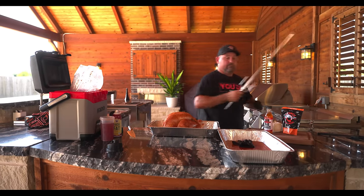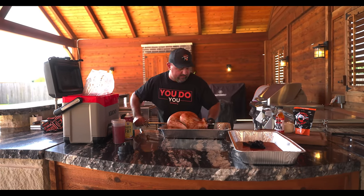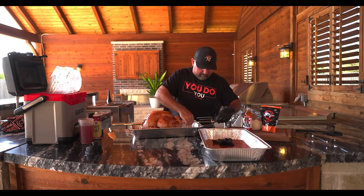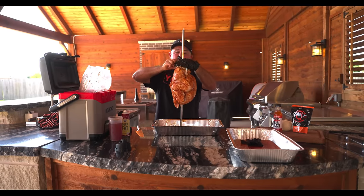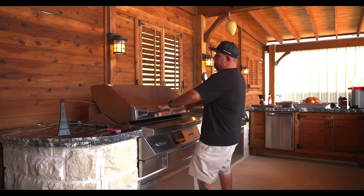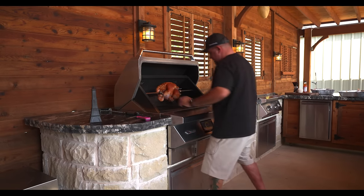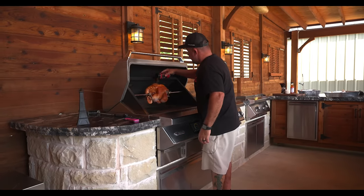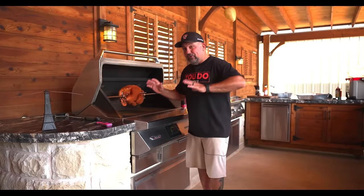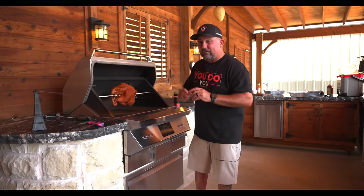Now we're gonna get it on the spit — or the rotisserie, whatever you call it. Going through one side and coming out the other. Now we'll get the other side on. Going all Game of Thrones on this thing. Now let's put her on and touch up all the rub. We're cooking this on the Twin Eagle today. Hit the rotisserie button, clean up that rub. We're setting this at 275°F because I want to get a real nice color on it, and then I'll crank it up a little bit to try to crisp up that skin.